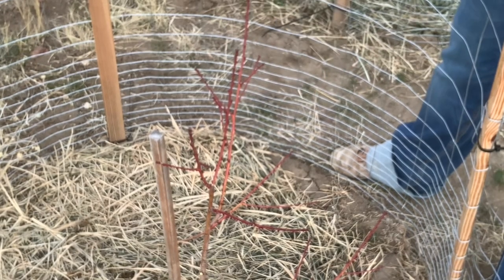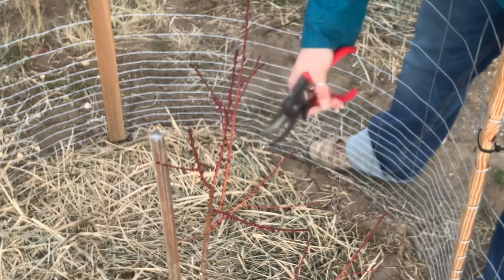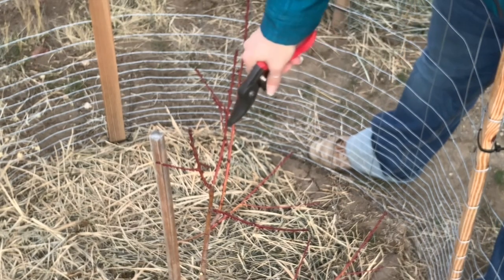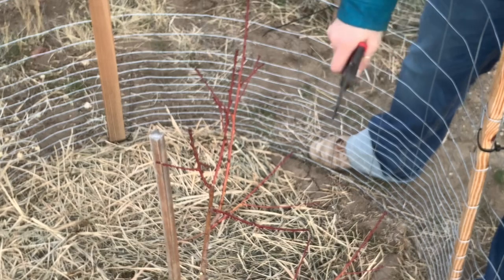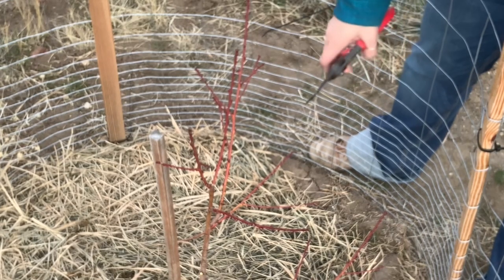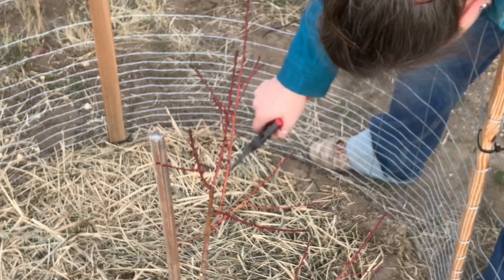I'm going to cut off these two lower branches — they're not going to give me what I need and I don't want to change the height. These three up here are pretty equidistant — those might be the best way to go. I'm remembering there are no back branches, so if I cut this branch to grow this way and this one a little bit more that way, I think that might even things out. This nectarine tree was only thirteen dollars and it's not super likely to produce here, but I just had to try.